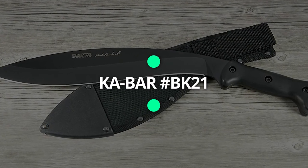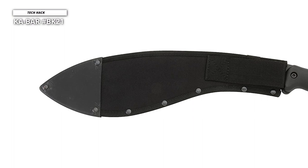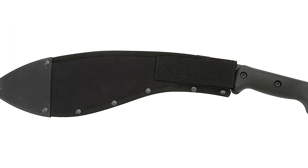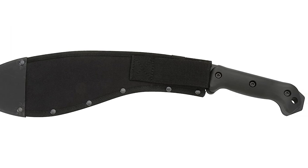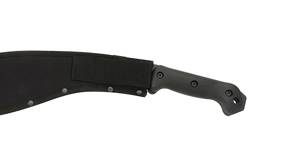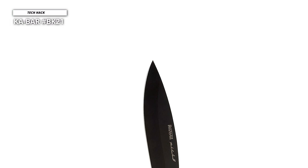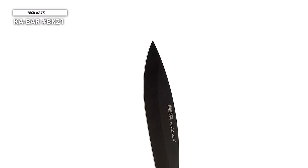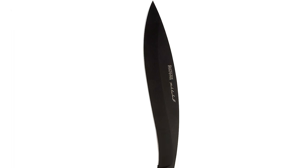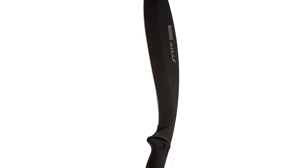The K-Bar BK21 Kukri has a radically distinct design from a regular machete. The Nepalese army originally devised the Kukri as an inwardly curved blade for outdoor and battle operations, and the design gained popularity across Asia. America's most recognized knife makers created the K-Bar Becker Reinhardt BK21 Kukri machete. It weighs 1.4 pounds, with a blade measuring 0.2 inches in thickness, comprising Crovan plain carbon steel with a flat grind and 23-degree angles.